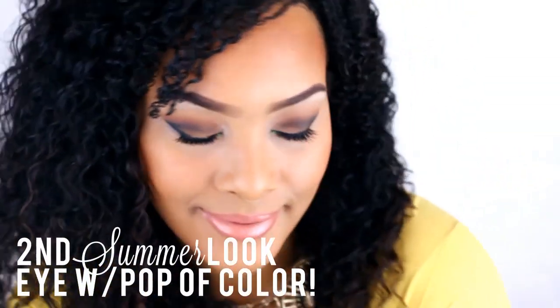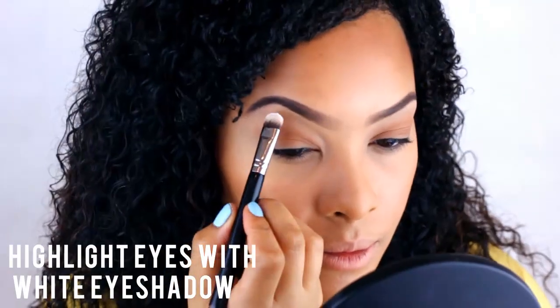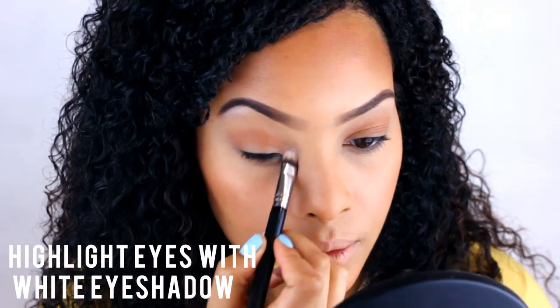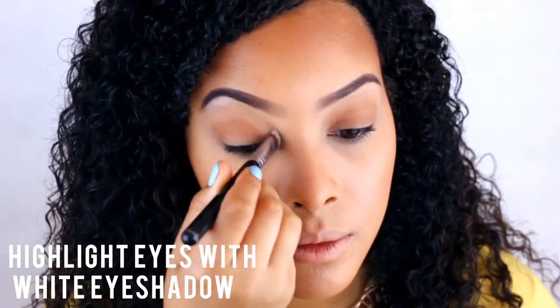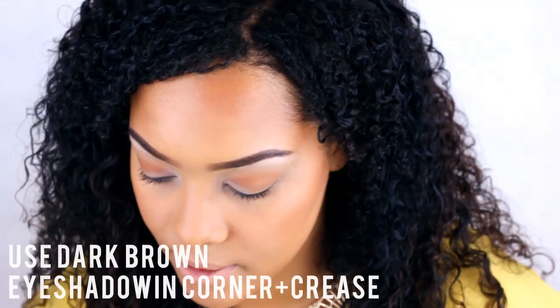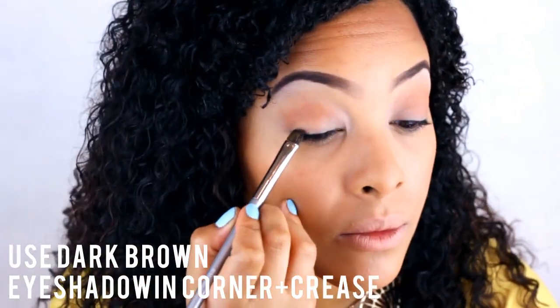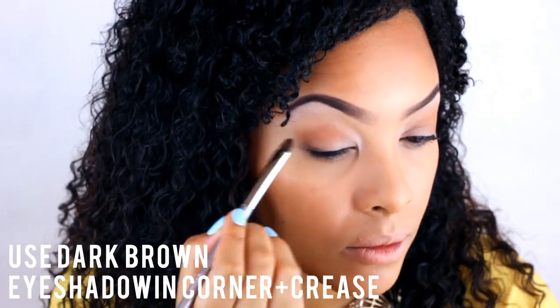Here's our second summer look with a pop of color on the eyes. Having already done the previous steps to prep our skin and contour, go ahead and highlight under the brow and in the inner corner of the eye. Next, take dark brown eyeshadow, blend it onto your lash line, taking it into the corner of your eye and then into the crease.